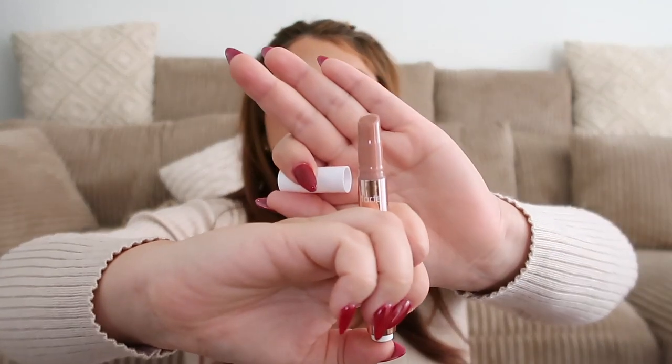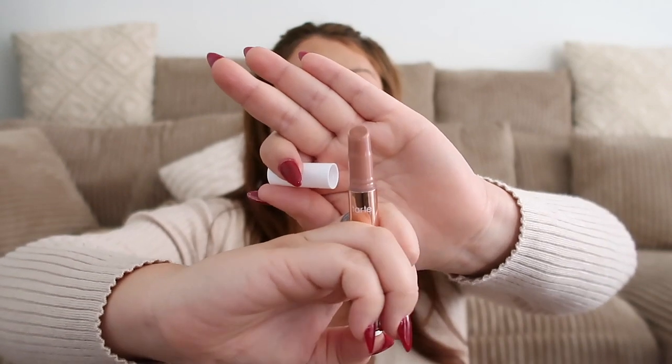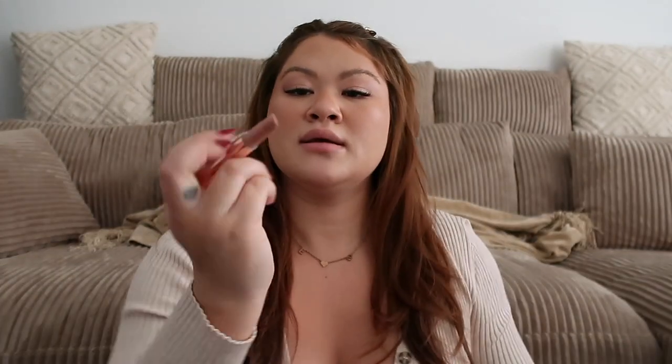Had to get some more. This is the Maracuja Juicy Lip Plump, and I got my favorite shade, Peachy Beige. Guys, this - I'm gonna use some right now because this is not gonna be gifted to nobody. I love this stuff so much. Look at the color - can we all appreciate the color here? I'm gonna pop it on my lips right now. You guys are gonna see firsthand how juicy it makes your lips look.